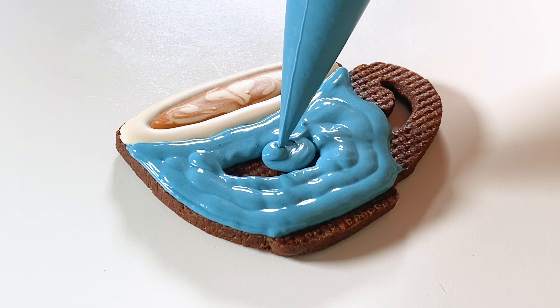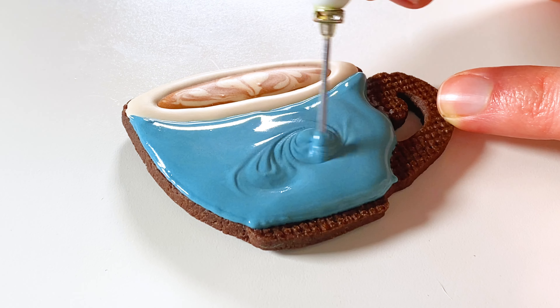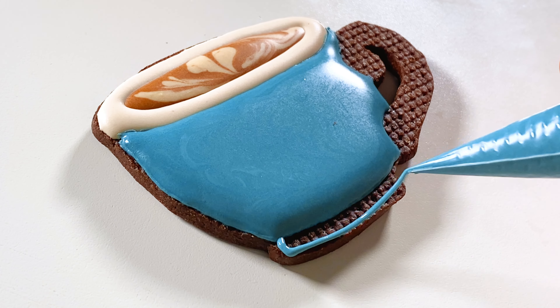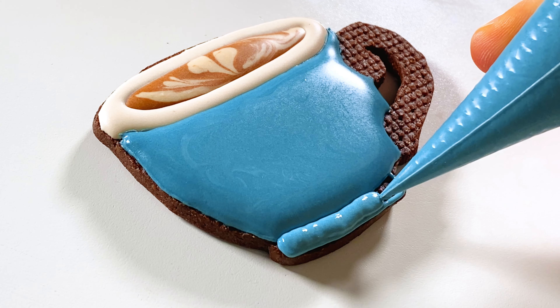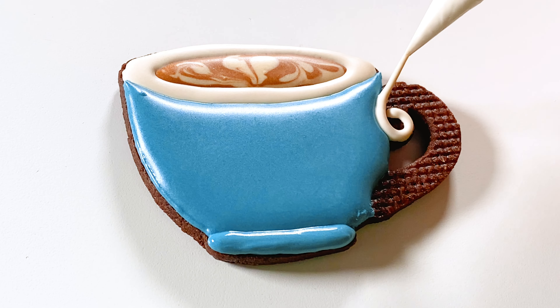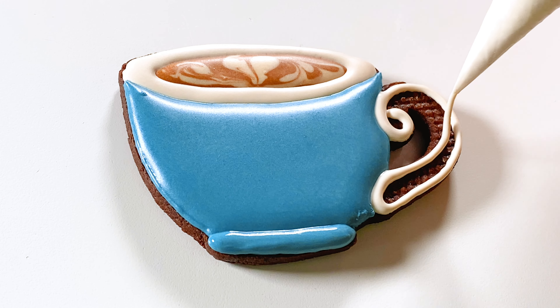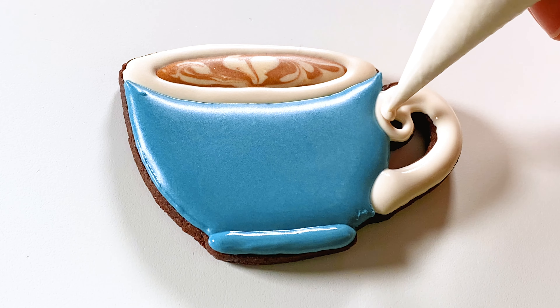I'm using hybrid consistency royal icing for this whole design and using a scribe tool to create this heart effect. Next I'm adding a rim to the cup, then outlining and flooding the body of the cup. You can smooth the surface with a scribe or toothpick and also shake the cookie a little bit to settle any bumps or ridges.